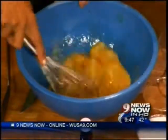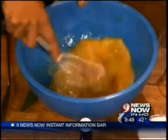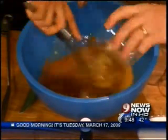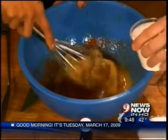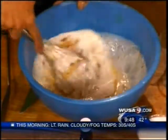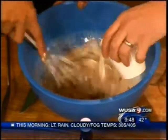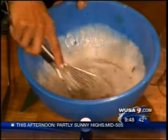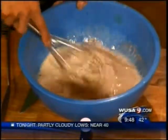Two teaspoons of cinnamon, make it nice and pretty. And then, because we just don't have enough fat going on today, we're going to add two cups of half and half. And what do they say? Breakfast is the best meal of the day — and obviously the healthiest. You won't eat anything after this.